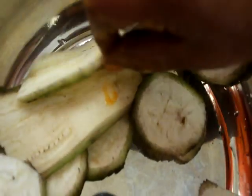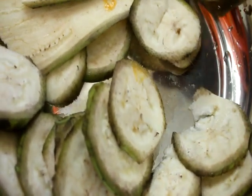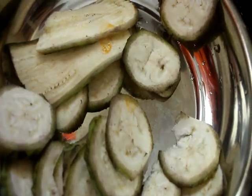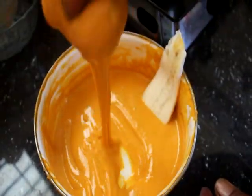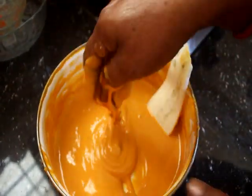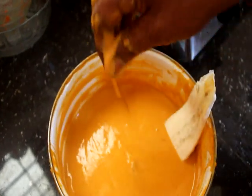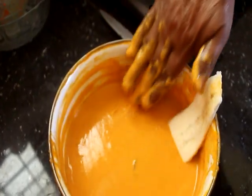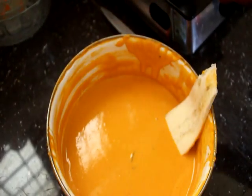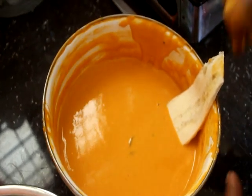We will put the rice around and cut it. We will make the sauce and put it in the sauce. Just make it easy to make the sauce.